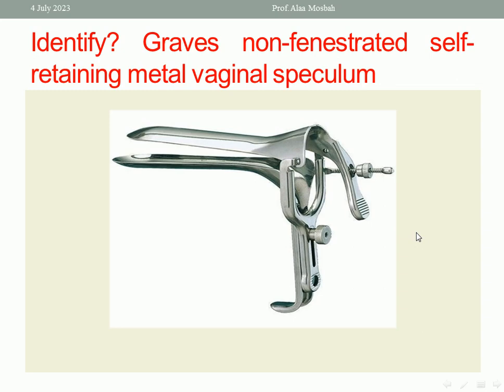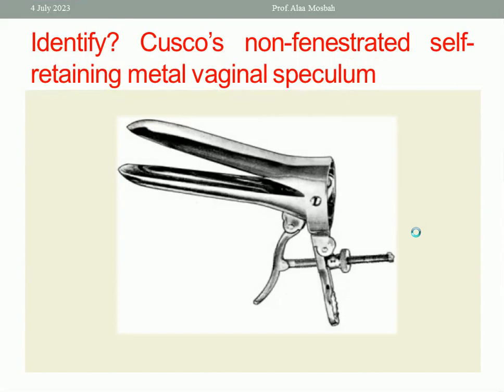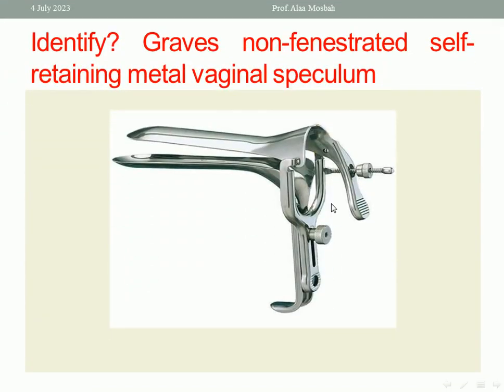Please notice the difference. This is the Cusco speculum — only one screw, and the upper plate and the lower plate are equal in size. What about Gravis? In Gravis, the upper plate is shorter than the lower plate — as you can see here. Also, it has two screws, not one screw as in the Cusco. So Gravis has two screws and the upper plate is shorter than the lower plate.